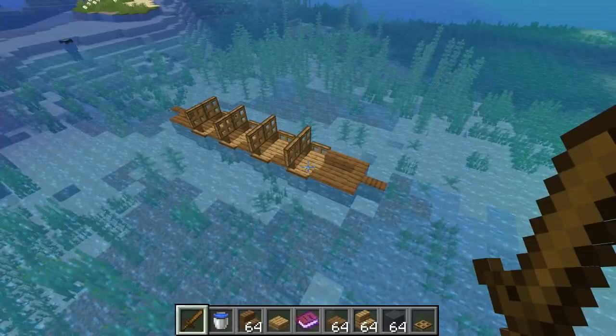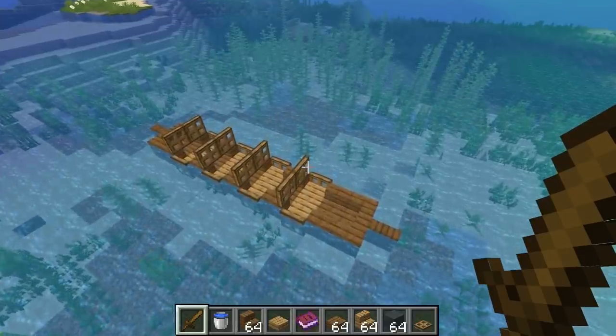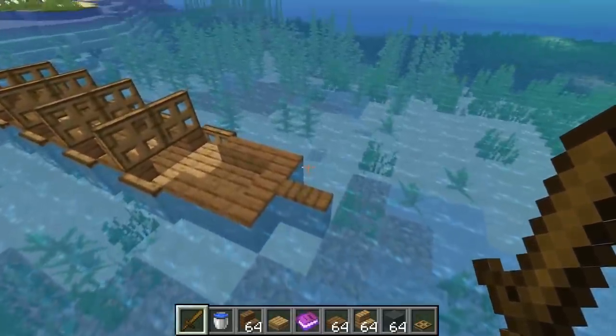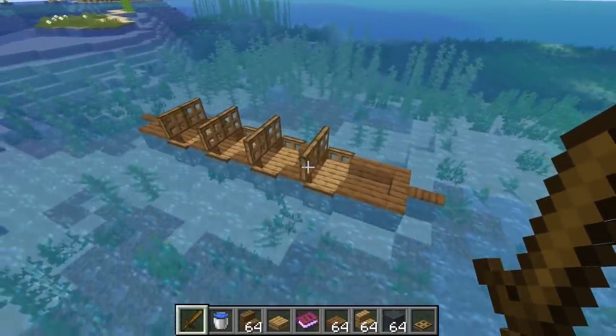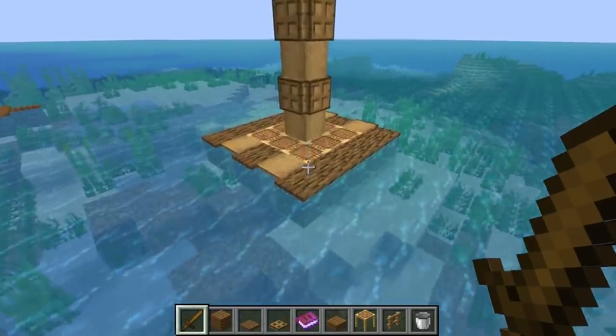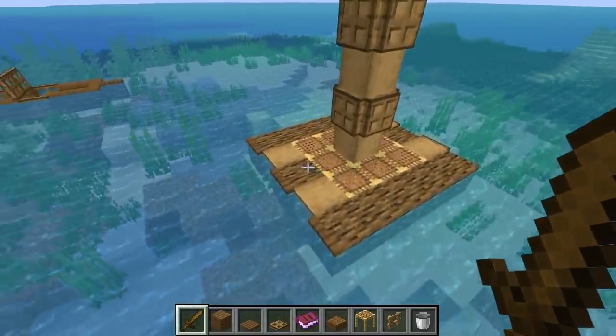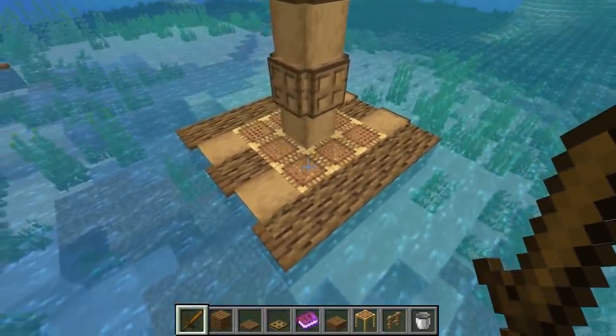Next up is the kayak or canoe — never really sure of the difference, but it's got multiple seats and it's quite slender. I've actually used this little trapdoor trick to give a bit of a pointy end on both sides, and I think it looks pretty cool actually. And finally, we have a raft — I tried to go for like a tribal look, and I think I did an okay job. I used some trapdoors to create this offset effect with the logs, and I think that looks kind of cool too.